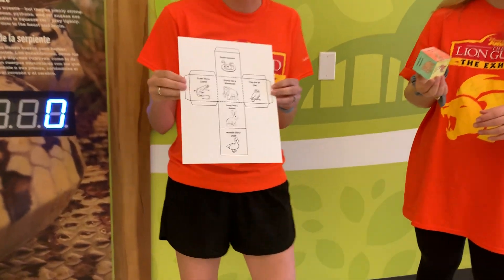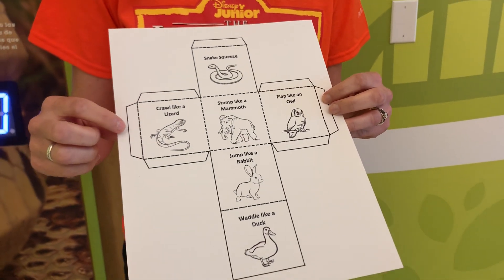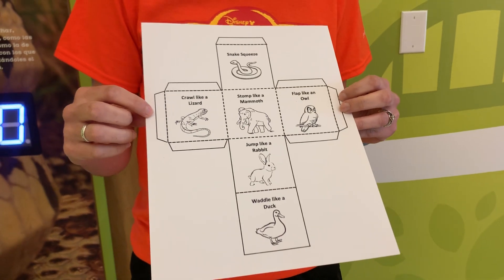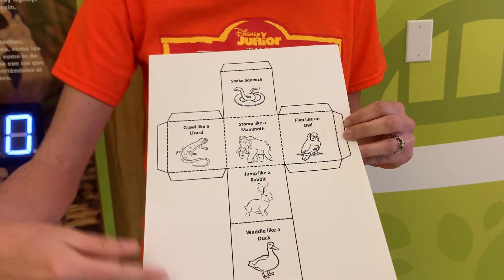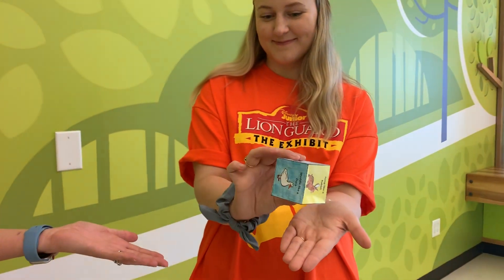We provided this printable for y'all and you can print it out and color each of the animals on here as well as the background. There are directions online about how to cut it out and tape it together in order to make your final product — this exercise dice.